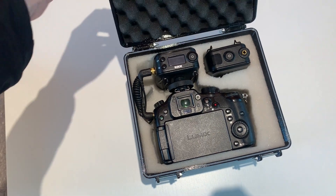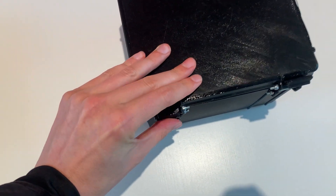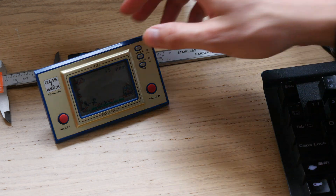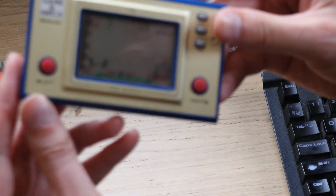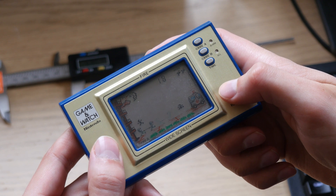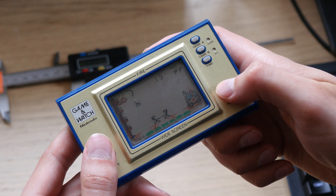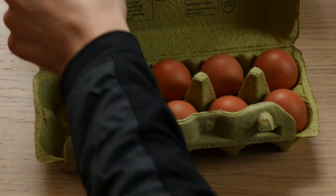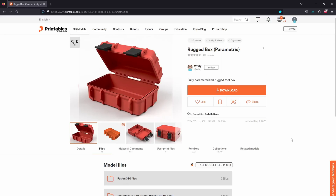So I made two additional boxes, and this time I recorded the process. I made one for my favorite Nintendo console, the Game & Watch — it's the classic console from the 80s and basically the predecessor to the Nintendo Game Boy. And the other box is for an egg.